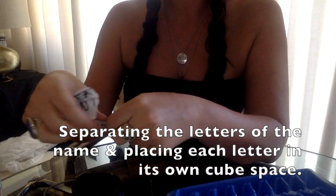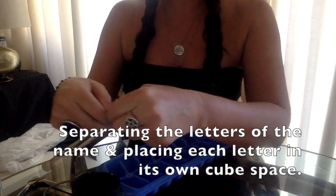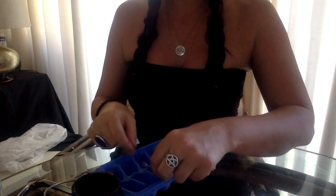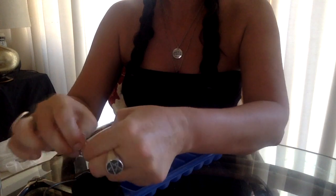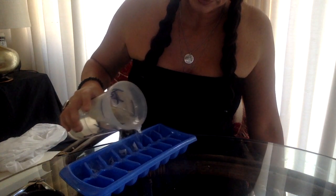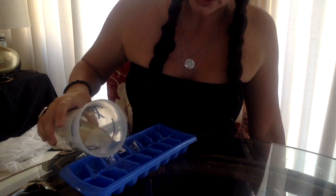As you're ripping the name into little squares and putting them into your ice cube container, you'll either say the prayer or incantation again, say the petition again, or just think about having that person locked out of your life. Once that's done, you're going to pour in the water, thinking once again about your desire for this spell.